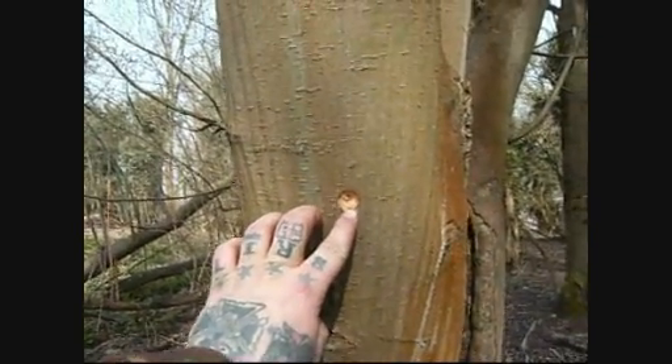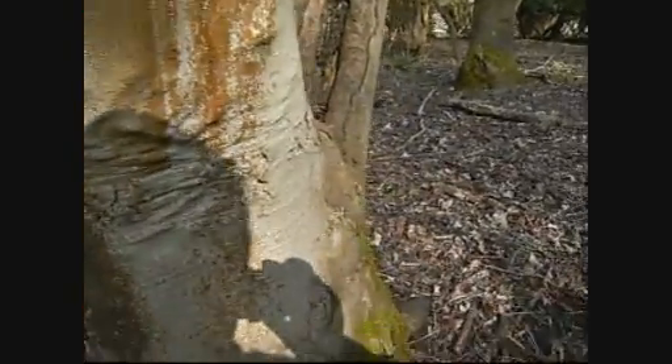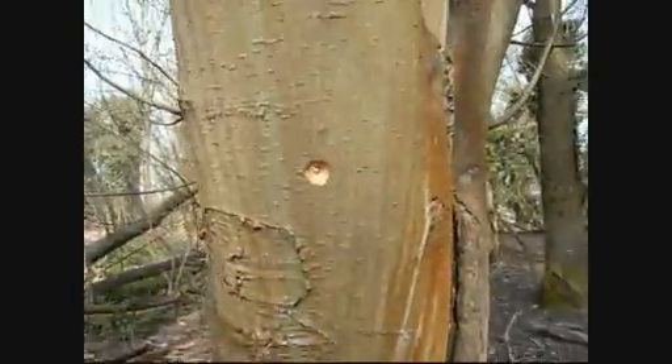You can just about see the water starting to collect here. We'll find out where it drips and put a cup underneath it. This is where the water's dripping now.